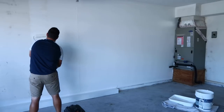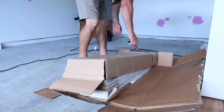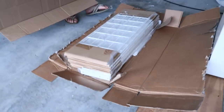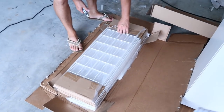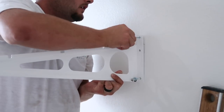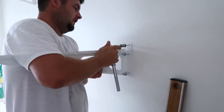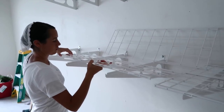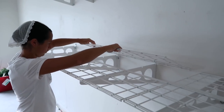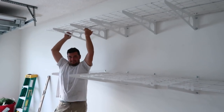I want to show you these shelves that Flex Mounts sent to us — they are wonderful. We wanted white ones to blend in with the wall. They're extremely sturdy; they're a company on Amazon and they're not sponsoring the video but they did send us the product. I give you my honest review — I really love them. They're nice to put together with two people but you can do it by yourself. They hold up to 400 pounds.